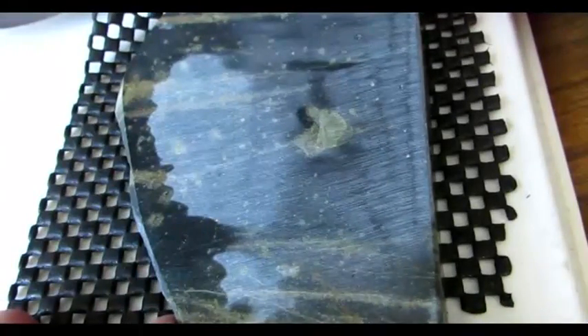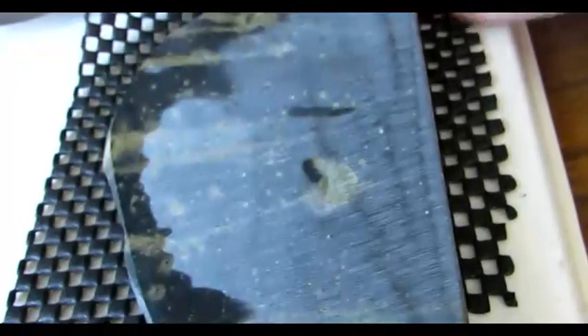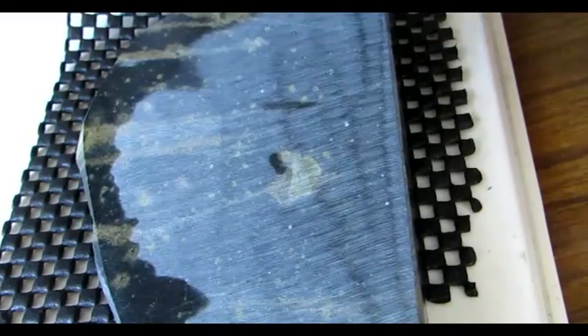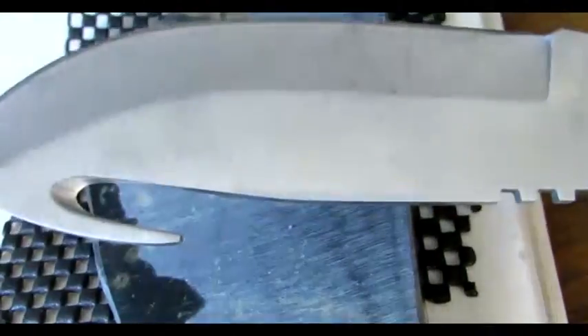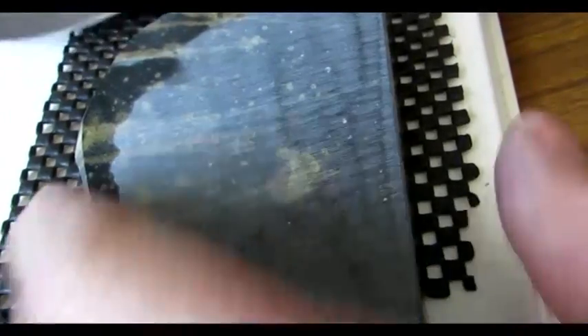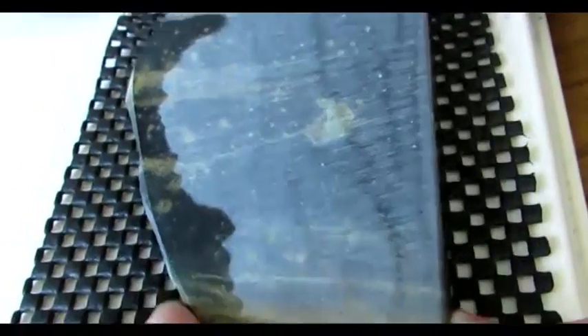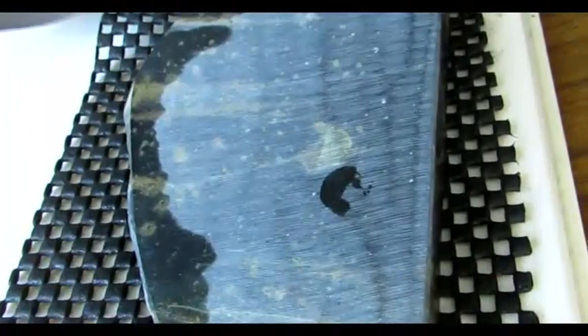Alright guys, it's Terry at Knifestones.com. If you like what you saw and you like the stone — or I've got plenty of other ones — go for it, make the purchase. You will not regret it. You will experience the same thing that I experience every day, and that's just the sheer amazement of how sharp my knives get just off of one stone, without any progression system — not three or four or five stones — but rather just one stone does the trick. Alright guys, talk to you later.